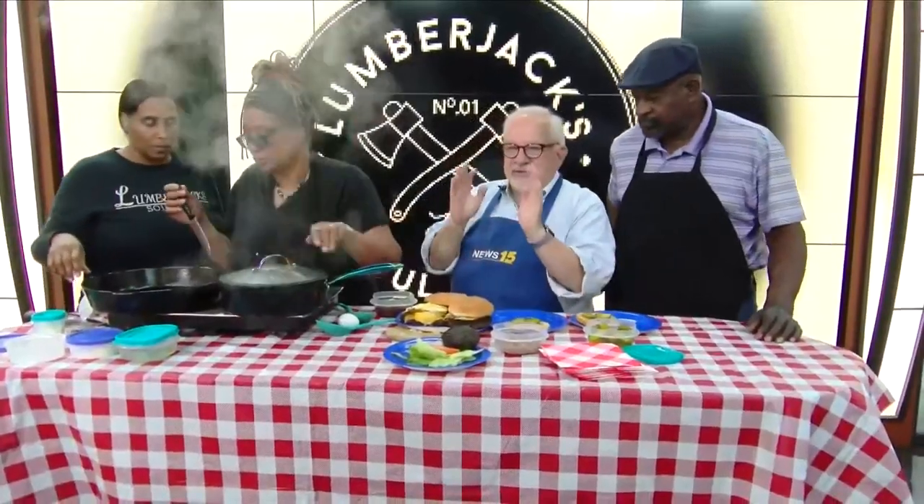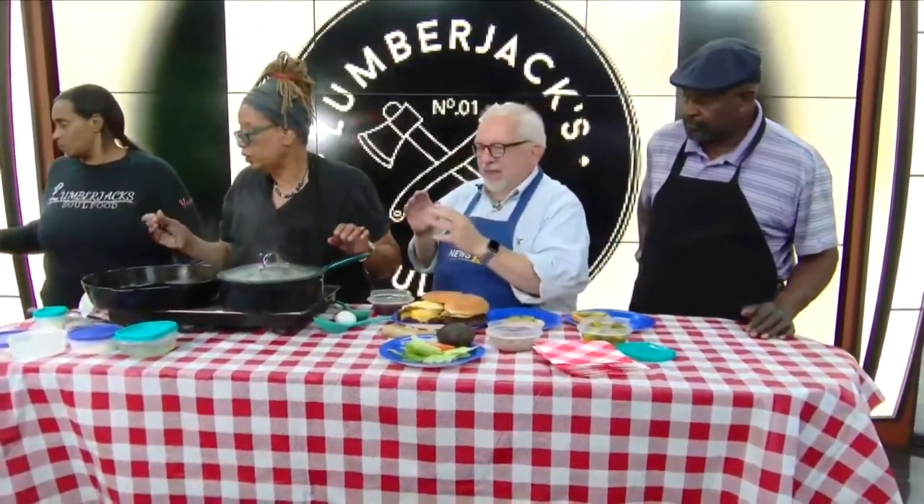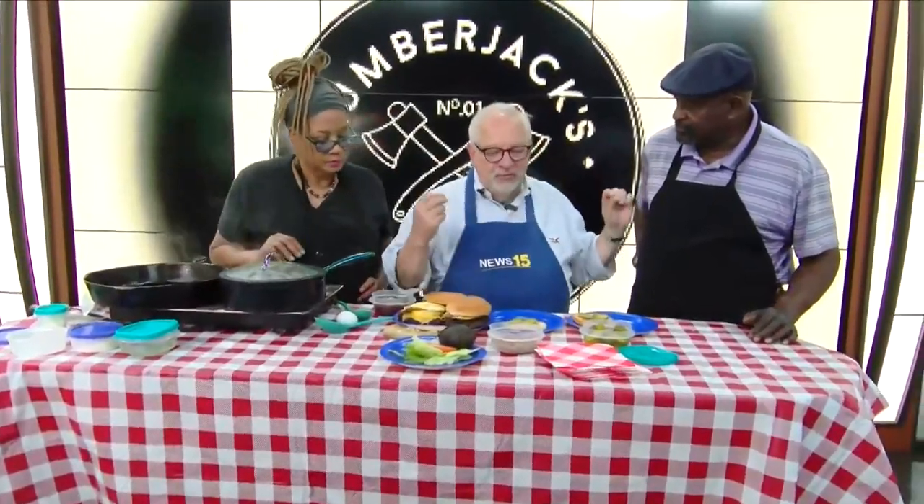Hey, Dan, thank you. You know, Dan, one of the things I love is attention to detail. And it's one of the reasons I love Lumberjack's Soul Food and More.